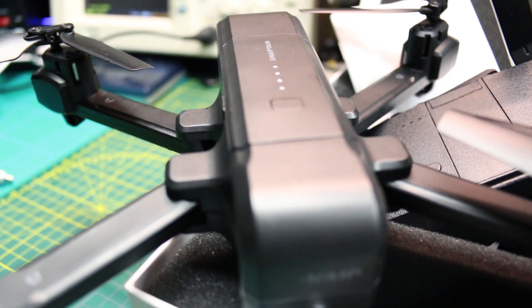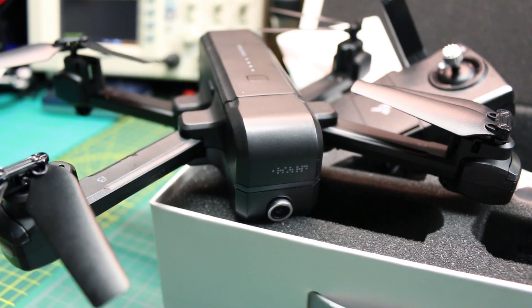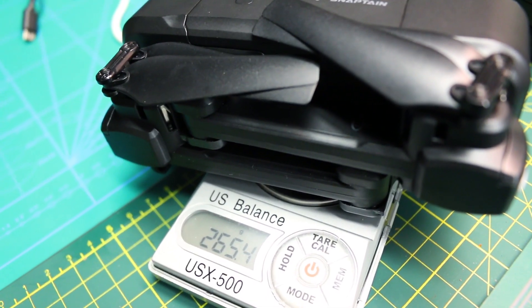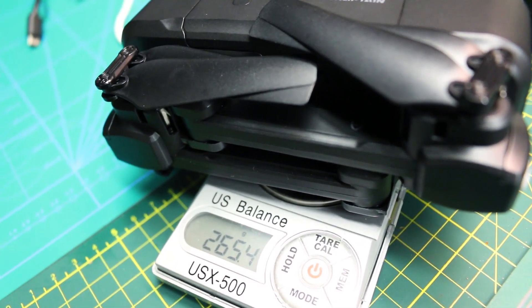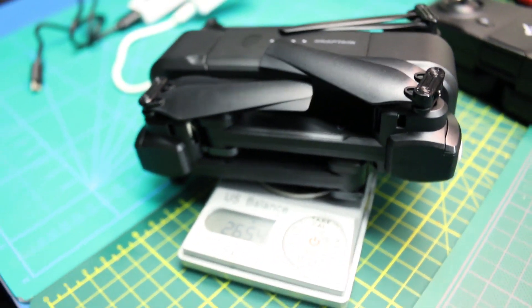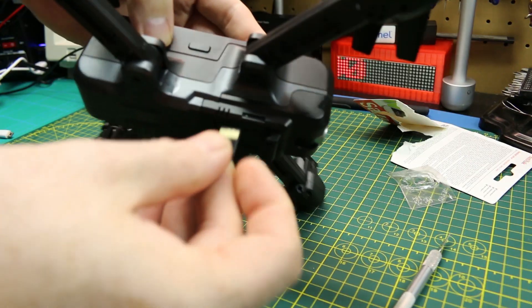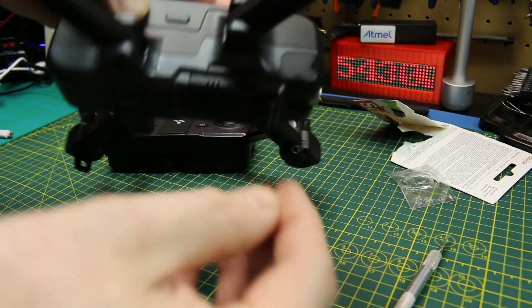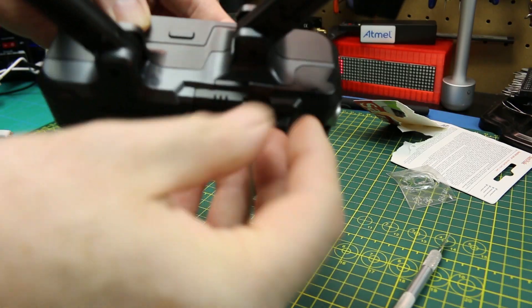Pretty excited to get this out and test at this stage. I haven't flown it yet and it's still in one piece. For those who will surely ask — battery in, on the scale: 265 grams. So just over the 250-gram mark by a bit. I gave it the treat of a brand new SanDisk SD card so I'd have no issues with video recording and could give an accurate representation.